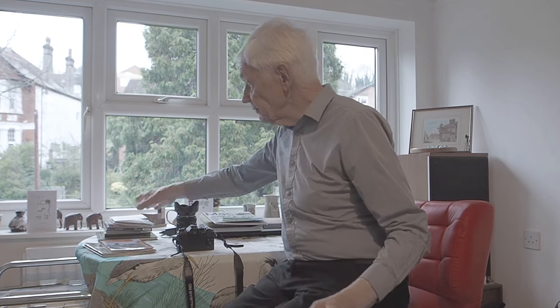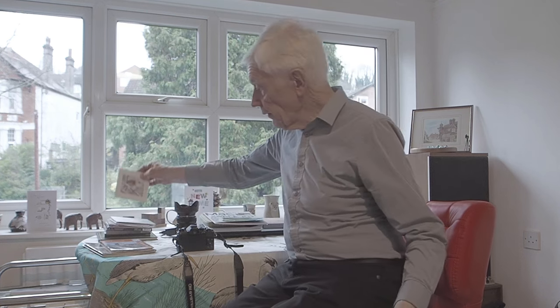Hello. Glad you could come because I'm in my new home. I've got a few cards on the mantelpiece there. But by the time you view this program it will be after Christmas, January or February with luck. We haven't had Christmas yet and I've still got to do my Christmas cards.